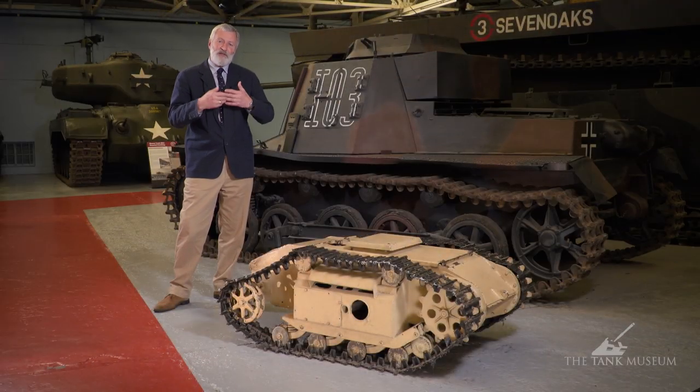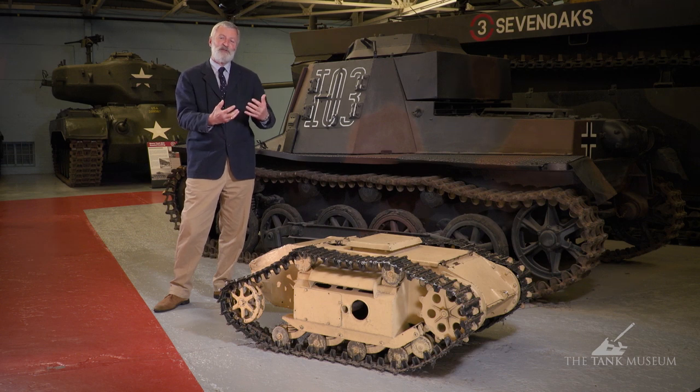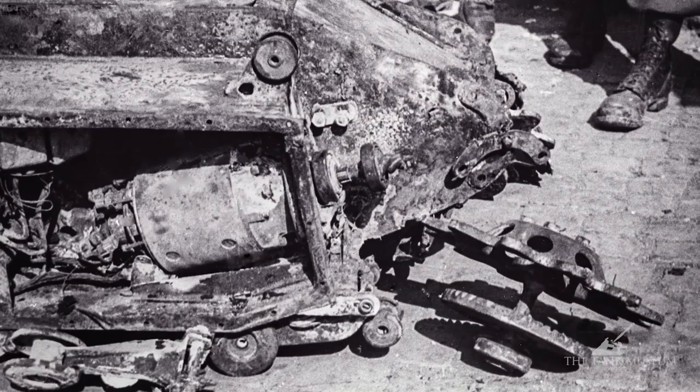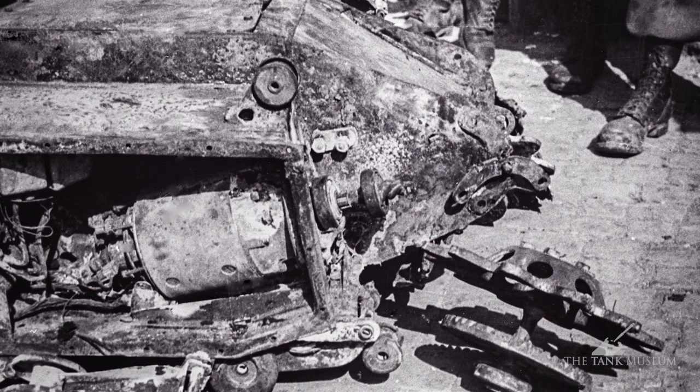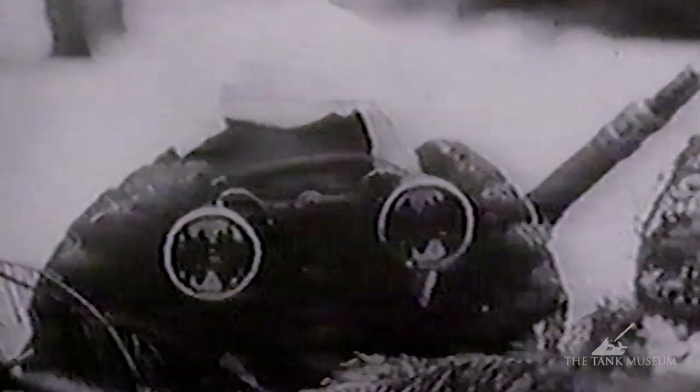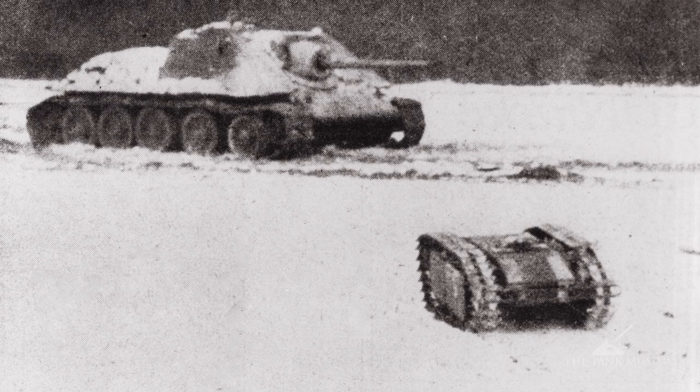The idea was that you could use something like this to go ahead into minefields — a large explosion carrying from 60 to 100 kilograms of high explosive — to clear the way ahead of infantry and tanks. It was used in that manner at the Battle of Kursk to try and clear some minefields, or it could be used as a demolition charge against buildings, tanks, or a bridge.